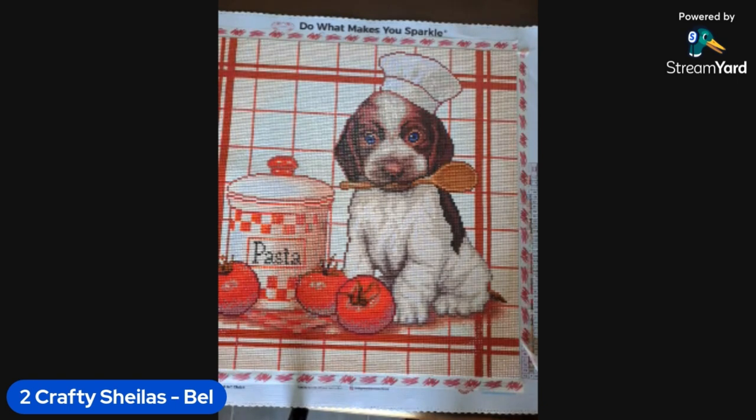The next one was this gorgeous one called Pasta Puppy. I started on the 11th of August and finished on the 23rd — just shy of two weeks. It's a 43 by 43, full drill. I had to do a whole heap of colour blocking for the background. It came out really cute. I enjoy the Mary Lyon Cazanave ones — they're really cute, a great size, they just make me happy. There weren't too many dark drills so I didn't have too much trash, which was a nice bonus.